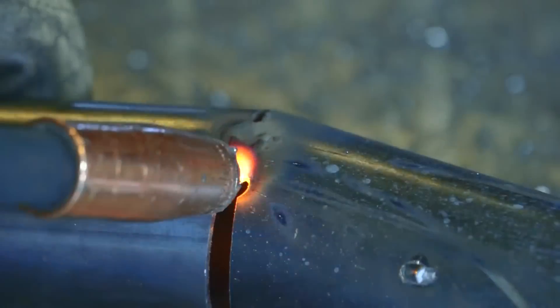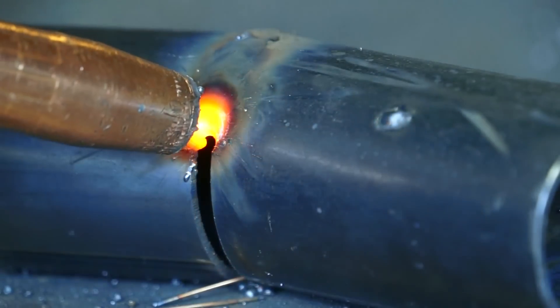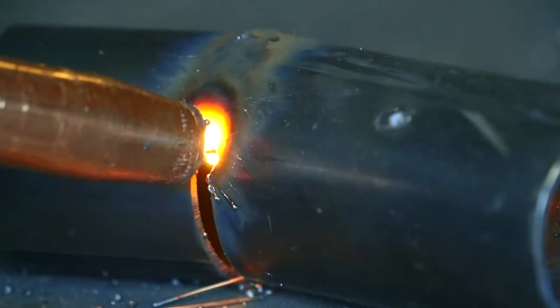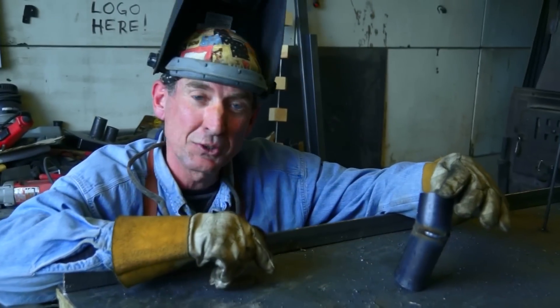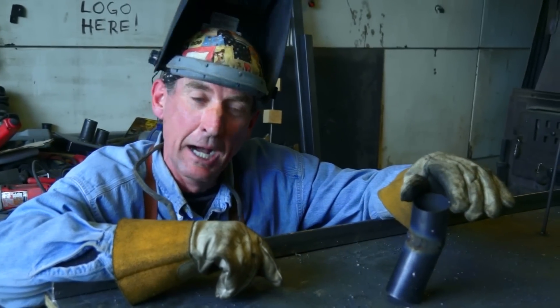Adjust your welder for the gauge metal you're working with. Use short bursts to form a bridge between the two pieces of metal, allowing time for cooling between the welds. With just a little practice you'll be able to control the heat and keep the metal from burning. That's really all there is to it - now you just do a little grinding, clean it up, and it's good to go.